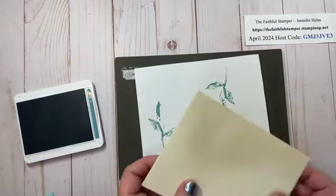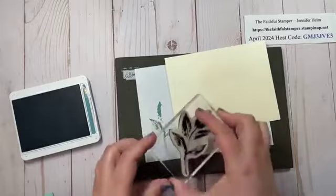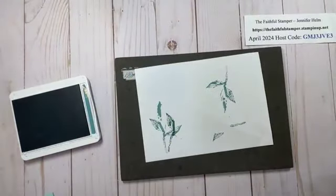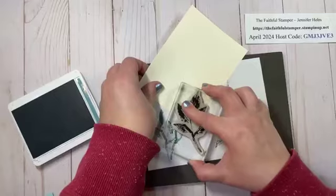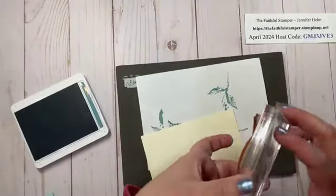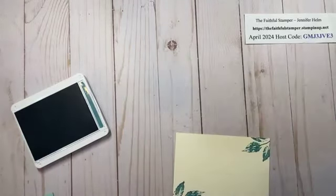While I have my ink out I'm going to do two things. First I'm going to stamp the corner of my envelope with a leaf image — this is from the Inked and Tiled set which is retiring. It's one of my favorites and it coordinates with the Designer Series Paper I'm using tonight. Then I'll add some leaf stamps to the corners of that Very Vanilla piece I cut at the last second.